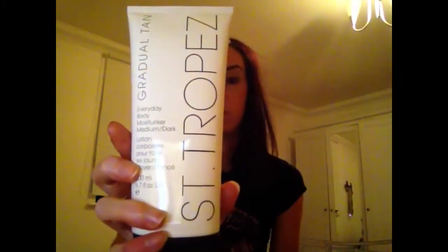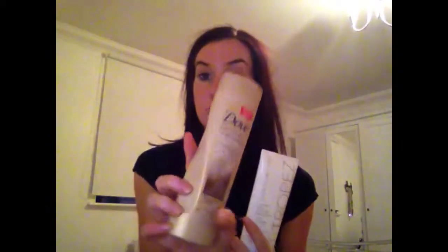My favorite is probably this one — the St. Tropez gradual tan, the medium to dark one. I really like this because it gives you a bit more of a tan so you don't have to use it every day, but it is a bit more expensive, so the Dove is sort of a cheaper alternative.